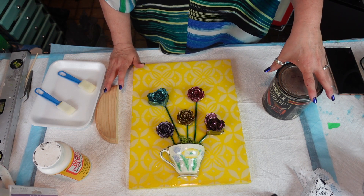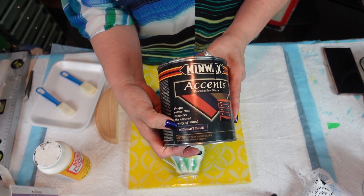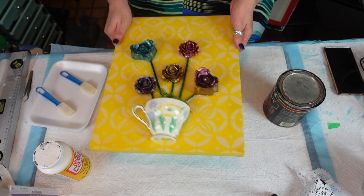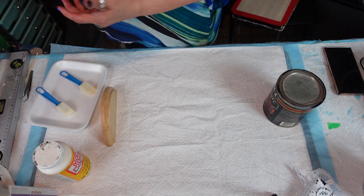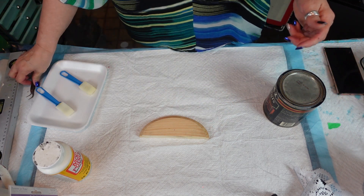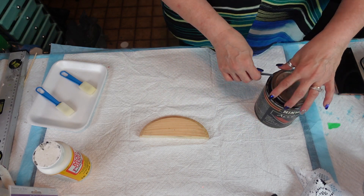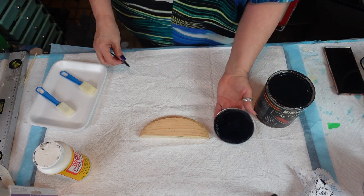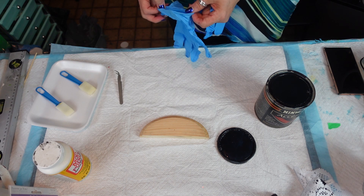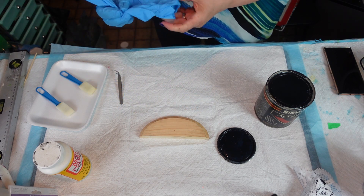I've had this can of stain for probably 15 years if not more — it is Minwax Accents Decor in midnight blue, I got it at my local hardware store. I hate missing steps — I like to show people everything, that's part of putting a video up. I get chirped sometimes about being too long but I ignore it because you can always fast forward. I'm going to put gloves on because I have to go to work and I don't want blue stain all over my hands.